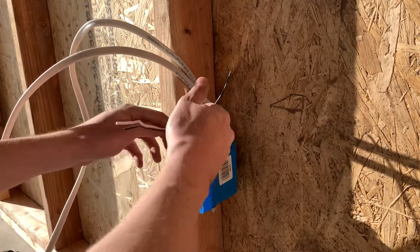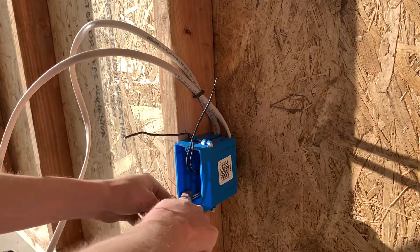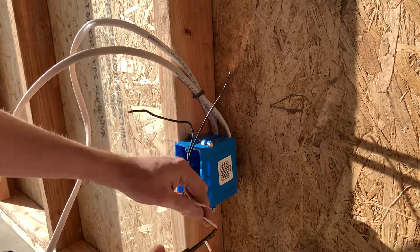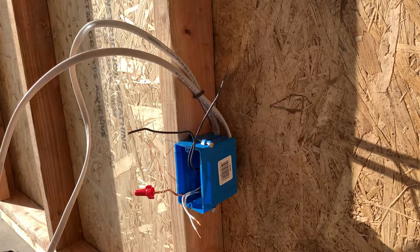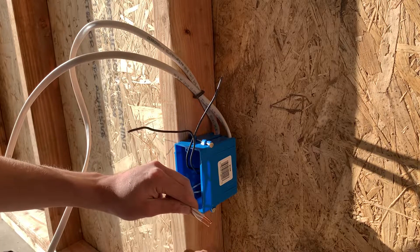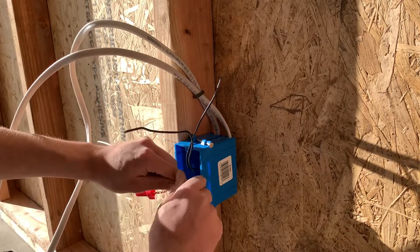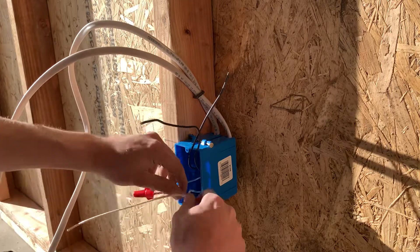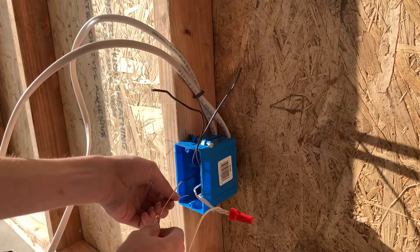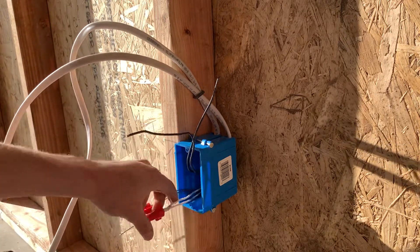Next I'm going to fold my neutrals next to the grounds in the left corner, cut them the same length — four fingers — then strip them out about half an inch to three quarters of an inch. Take your pigtail that you've already stripped out, line up all the ends, and twist your wire nut on there. I do check these by pulling on them really hard to make sure a wire doesn't come out. If it does come out I'll redo it and check it again. I've only had a wire come out a couple of times, and that's usually with stranded wire — this is solid wire.